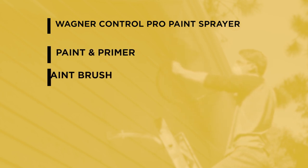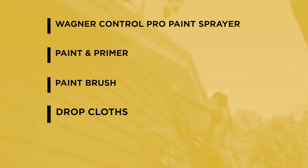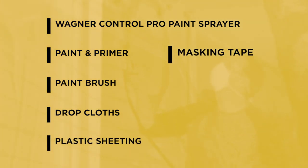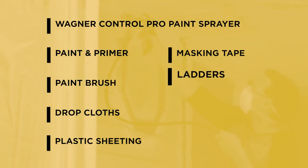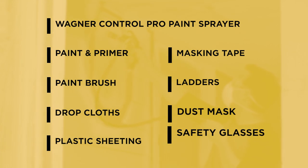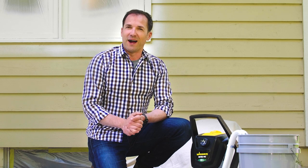A paintbrush to smooth out any drips. Canvas and plastic drop cloths to protect the ground and any nearby trees or shrubs. Plastic sheeting and masking tape to protect areas you don't want paint on, like masonry, window glass, and roofing shingles. Some ladders. And we always recommend you wear a dust mask and safety glasses anytime you're spraying paint. We also recommend not spraying when it's windy outside. Not only will it affect your spray pattern, but you might get paint on something you don't want to. With that, we're ready to paint the house.